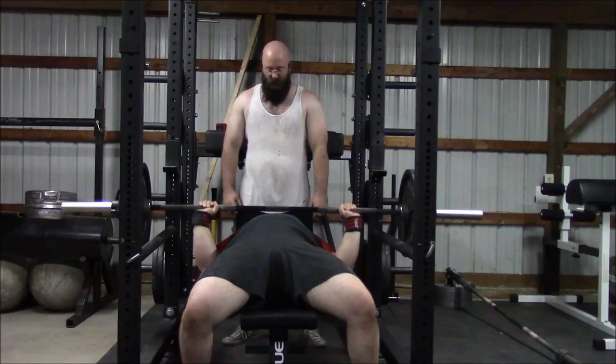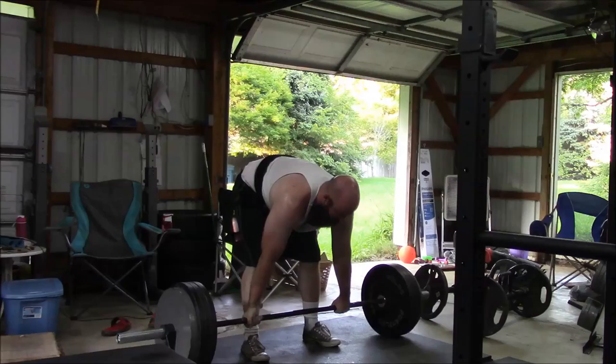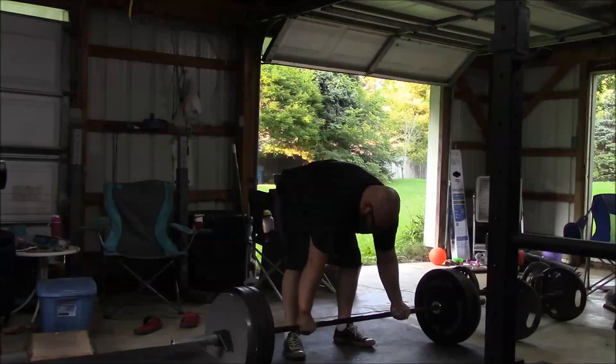At the end of this workout we did do some arm work, but nobody needs to watch that — you guys know what arm work looks like, so we didn't include it. We were supposed to work out Wednesday but Glenn had some car problems, so we came in Thursday. Here is our rep set of deadlifts with 405 pounds. This is the first time deadlifting back with a normal bar since very early July.